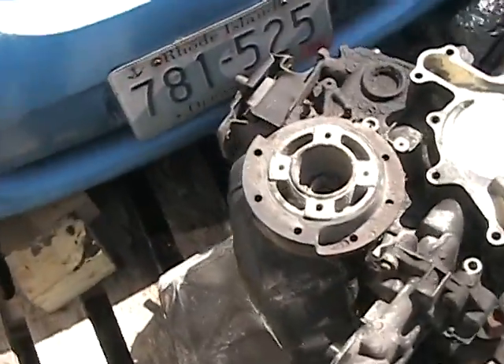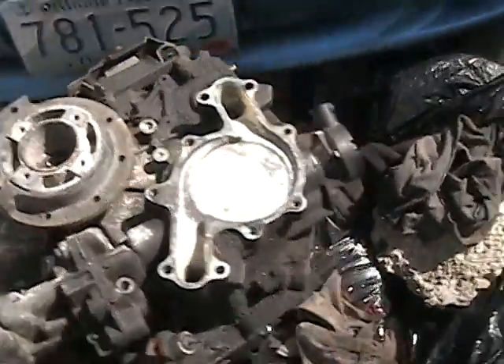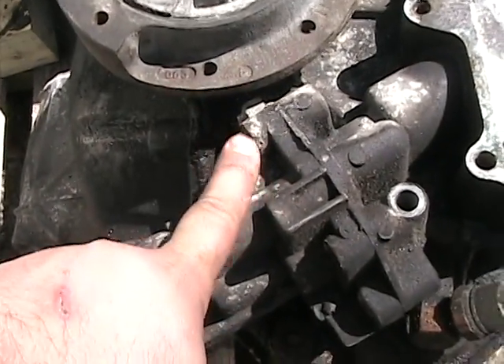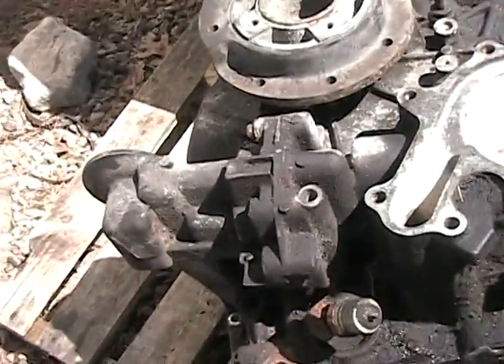Well guys, I've got to get ready for work, but you can see I made a little bit more progress taking my motor apart. I started to take the oil pump off and this bolt is fighting me — it's rounded. It's really in there because it's probably a steel bolt into an aluminum casting and it's corroded, so I'll have to figure out how to get that off.